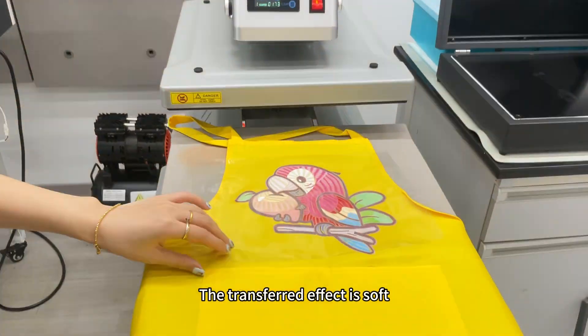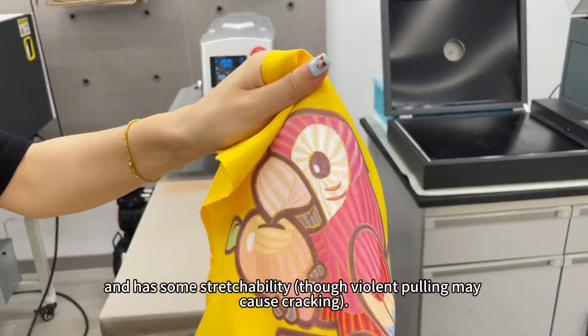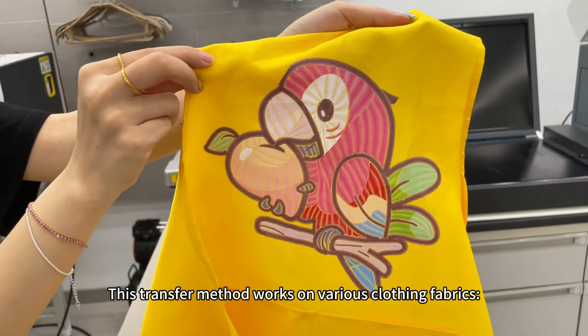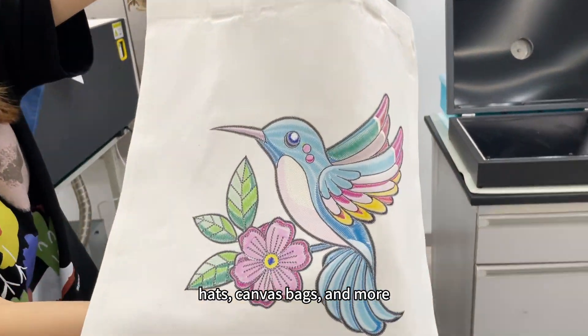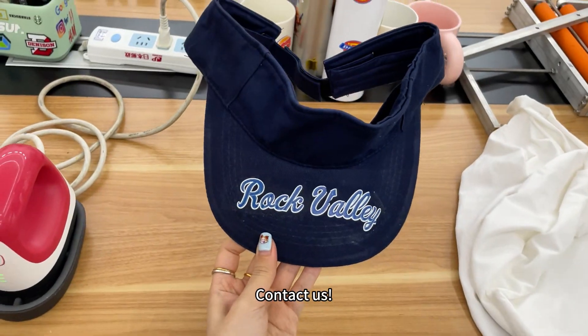The transferred effect is soft, three-dimensional, fold-resistant, and has some stretchability, though violent pulling may cause cracking. Doesn't it look amazing? This transfer method works on various clothing fabrics — jeans, t-shirts, hats, canvas bags, and more. It's truly versatile. Want to learn more about this machine? Contact us.